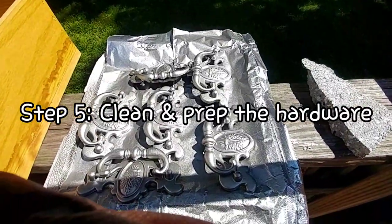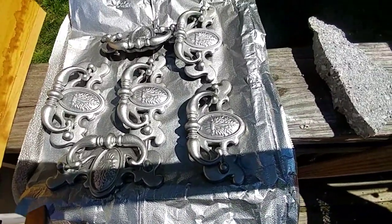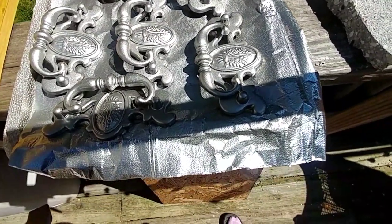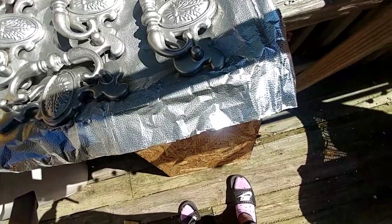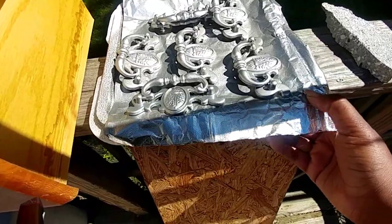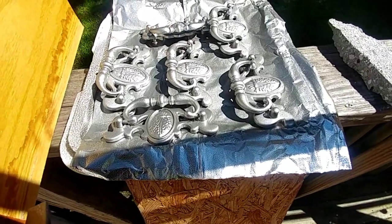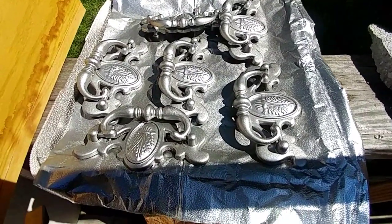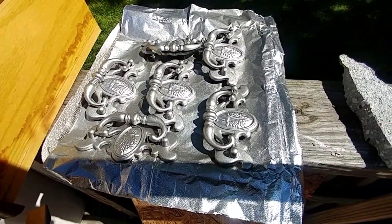I also applied some spray paint to these pulls. If you recognize them, it's because you watched the video with the stinky dresser — I'm using those on this flip. I think this is going to be perfect for a little girl's room, so these are kind of girly. They have a little flower or some kind of pretty motif on them, so that'll be cute for somebody's little girl. I'm not in love with this color, so I may go in when they dry and do a silver and gold effect on the raised area.